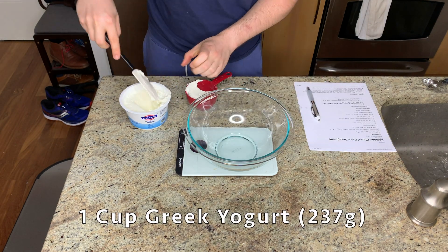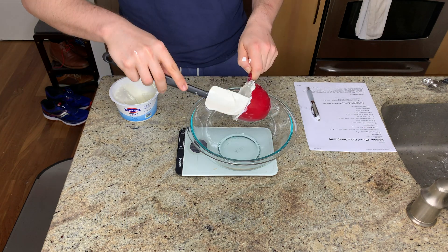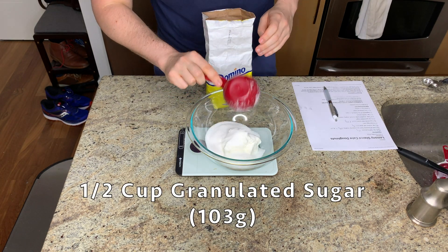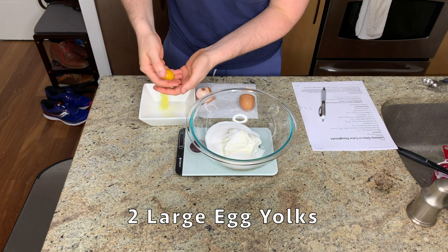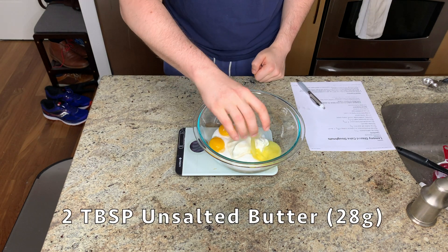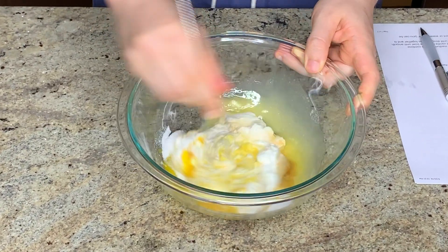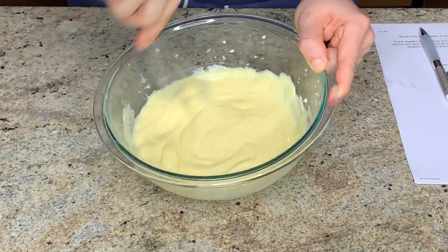Next, I'm moving on to the wet ingredients. Interestingly, this sour cream donut doesn't actually contain sour cream — instead, they're using whole milk plain Greek yogurt. I'm using the Fage brand of Greek yogurt, which is my favorite brand. It's a little bit more tangy and a little bit less sour than some other Greek yogurts, but feel free to use whatever brand is your preference. Once you've got everything all measured out, you just want to give this a really thorough whisking to get everything evenly incorporated and make sure there are no white streaks left in the mixture.